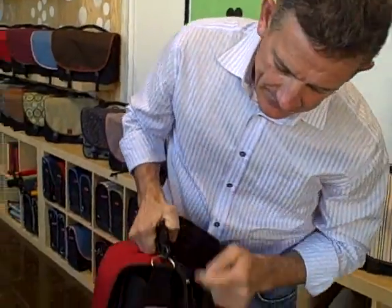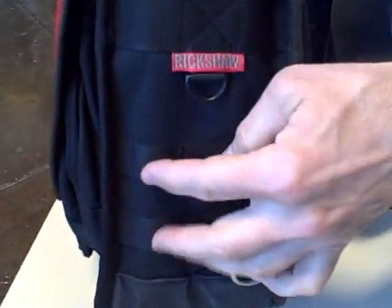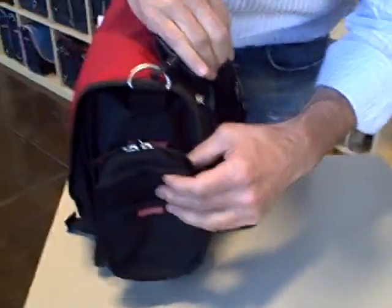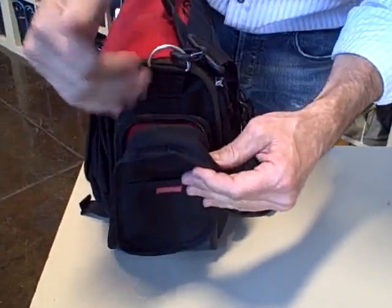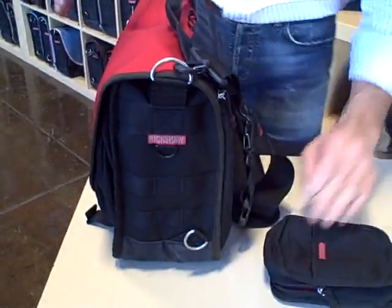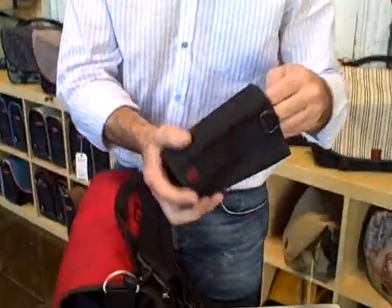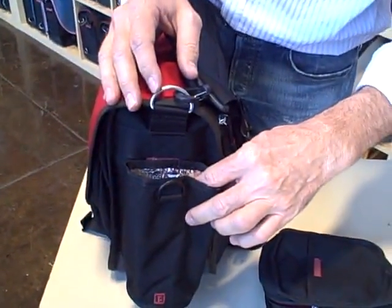One last detail: on the side of the bag we have webbing loops using the military MOLLE webbing system — you'll see this on military vests and packs. We've used that same system here and offer a variety of accessories, such as zip pouches that mount to the side for quick access to your cell phone — great for dumping things in when going through airport security. We also make a water bottle pocket, an insulated bottle koozie that goes on the side of the bag.